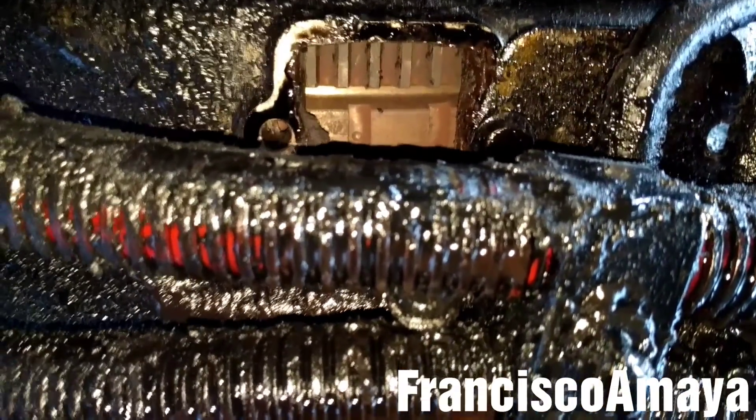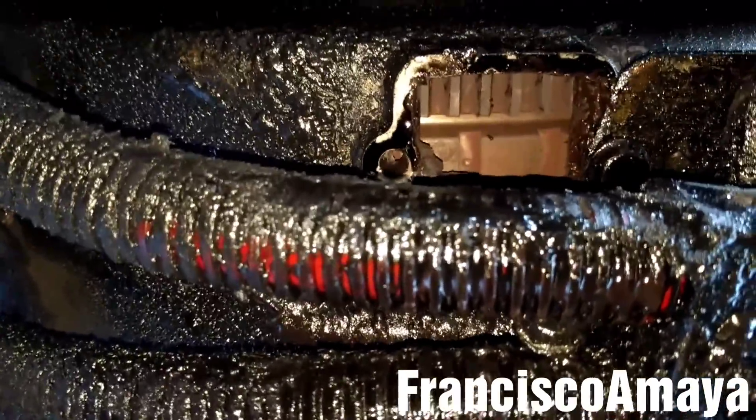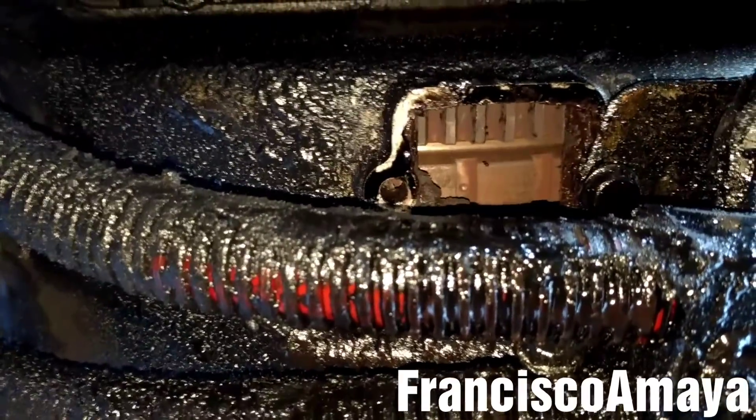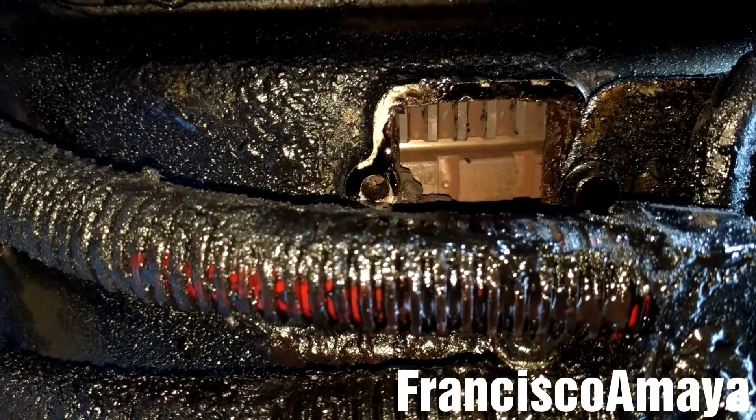So make sure if this happens to your engine, make sure that the engine rotates freely. Otherwise you can have problems after putting everything back together.